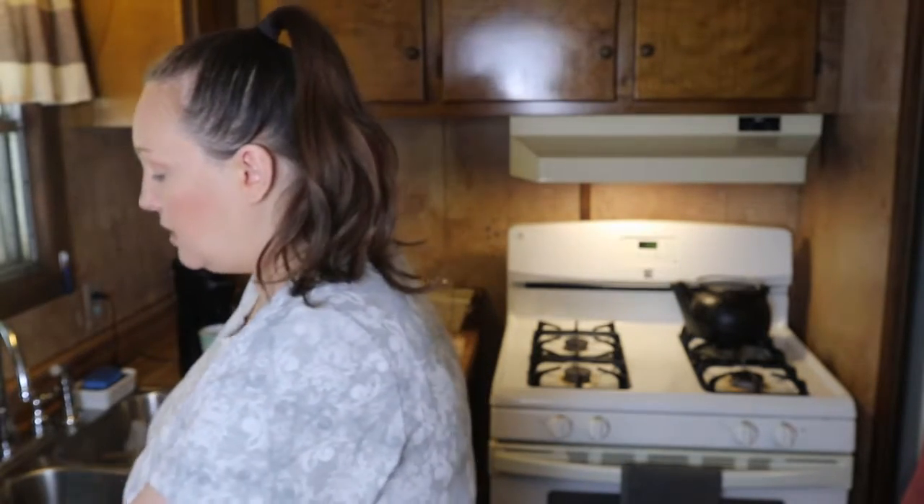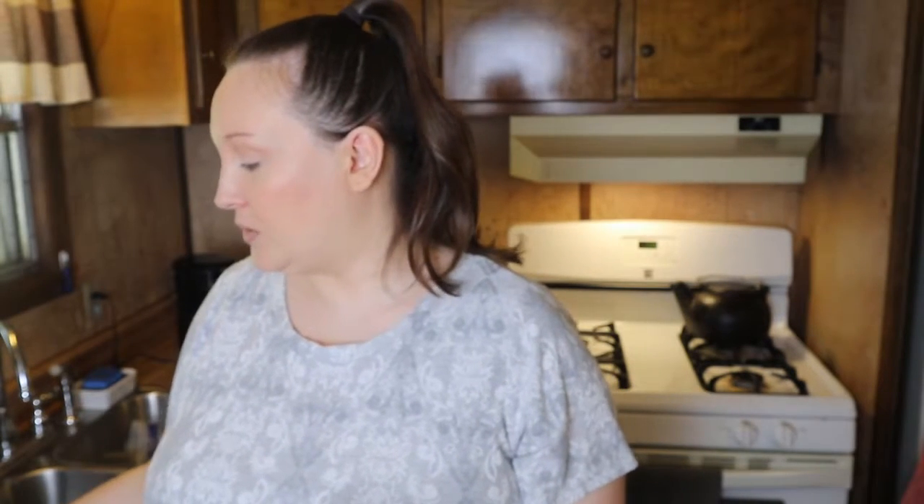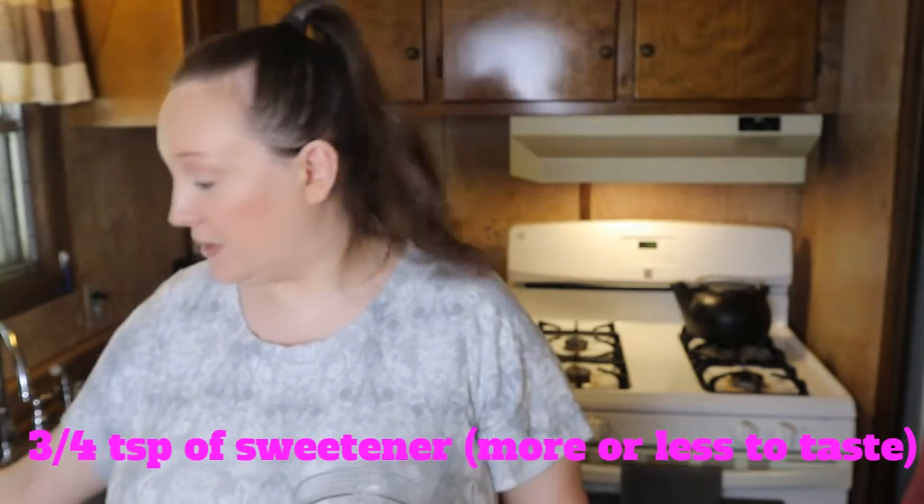Then you're just going to add in a sweetener of your choice. Sometimes I use monk fruit, sometimes I use an erythritol and monk fruit blend so that I don't get that cooling effect on my tongue, and sometimes I just use stevia. I use about just a little over half a tablespoon, because the coffee is already sweet and you don't want to overdo it on the sweetener. You can also add vanilla or any other kind of extract to flavor up your whipping cream. Then just attach the lid and process until it's nice and thick.